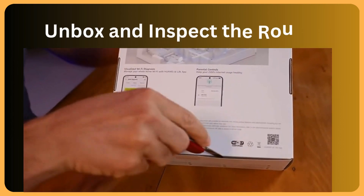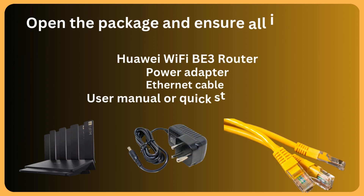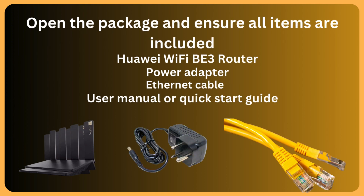Unbox and inspect the router. Open the package and ensure all items are included: Huawei Wi-Fi B3 Router, Power Adapter, Ethernet Cable, and User Manual or Quick Start Guide.